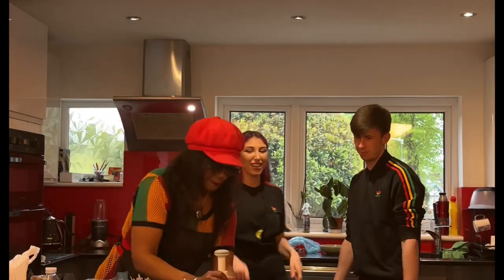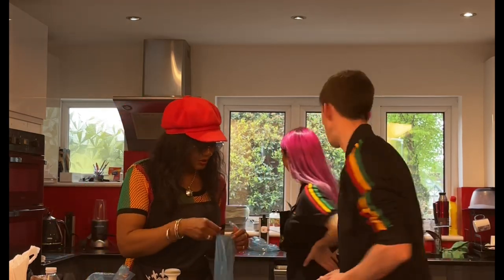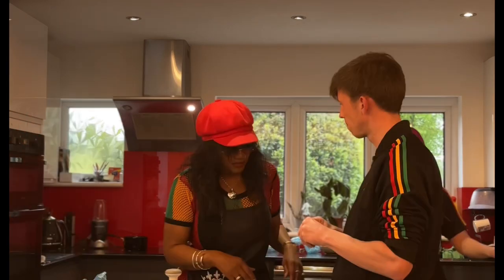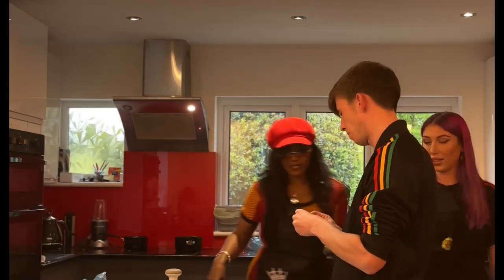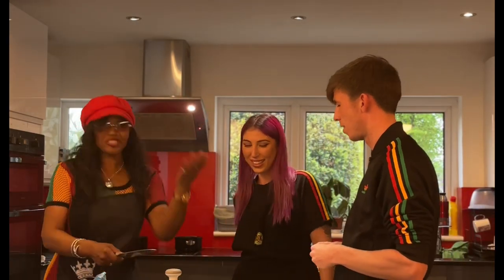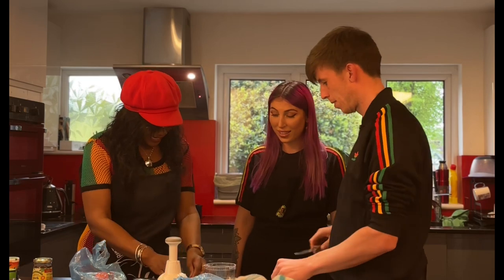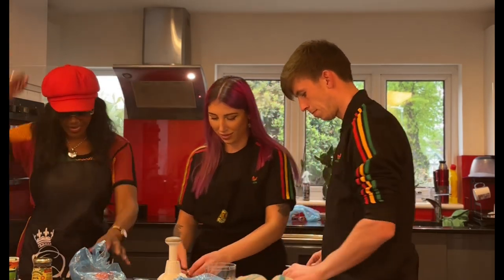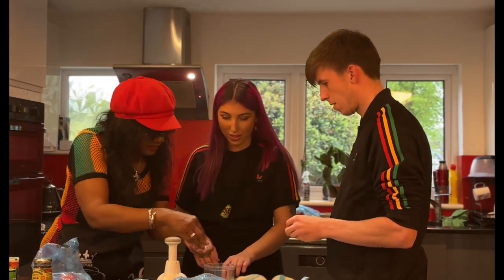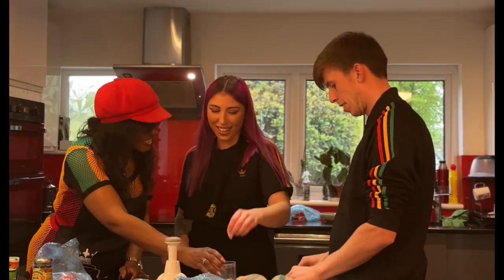Now I need Amber and Joe to chop up the scallion, the scotch bonnet, and the spring onions, and then we're going to marinate those into the chicken mix and the goat mix. I'm crushing the garlic to show them how, ready to put into the chopper along with the scotch bonnet. Amber — we don't need the garlic skin in there, just the actual garlic.